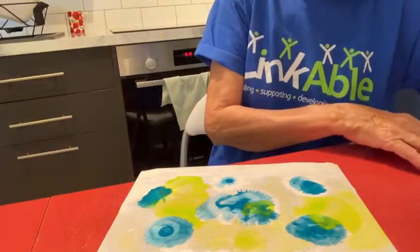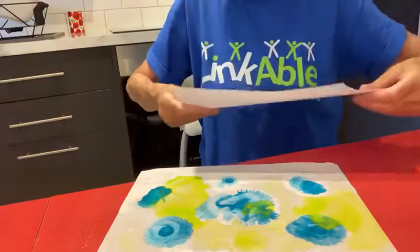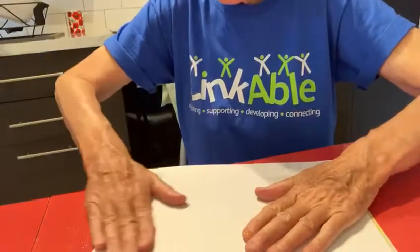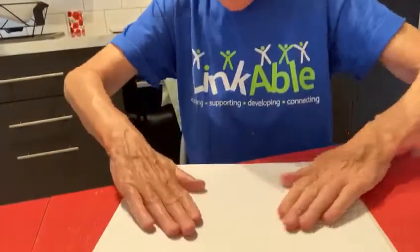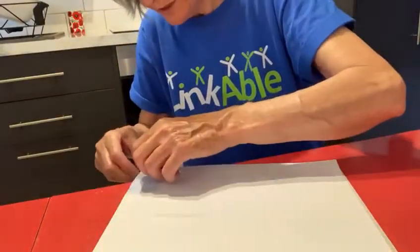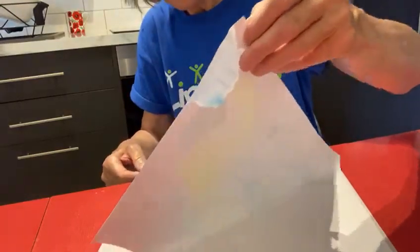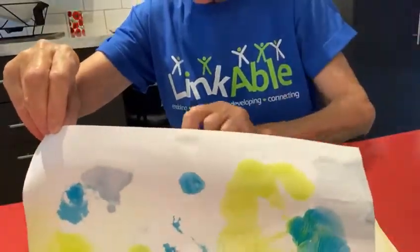What you can also do if you want to try something interesting is take another piece of paper, put it on top like this, and press it down with your hand. You're making a kind of a print now — press it down nice and strong. And then if we lift it up, let's see what it looks like. I don't know what it's going to look like because it's always a surprise. There — can you see? That's the print we've just made.